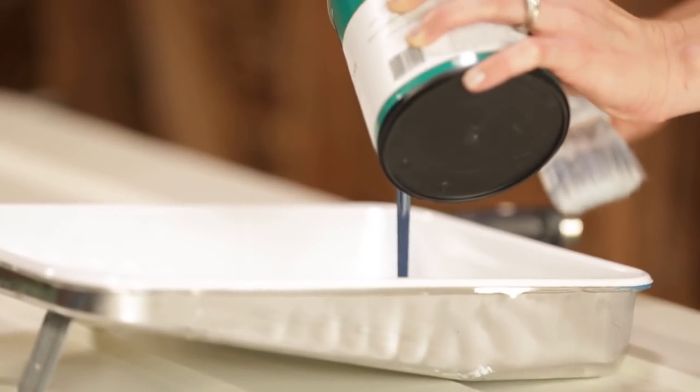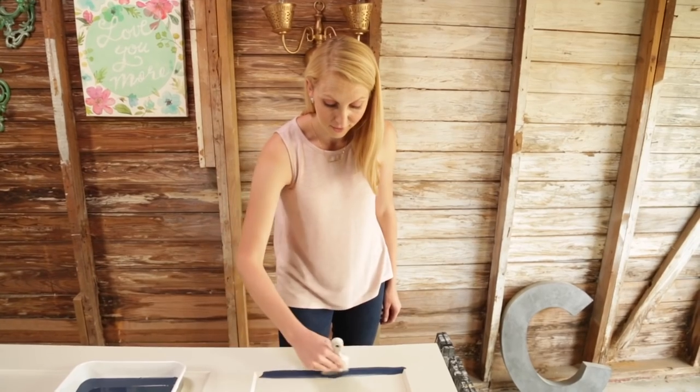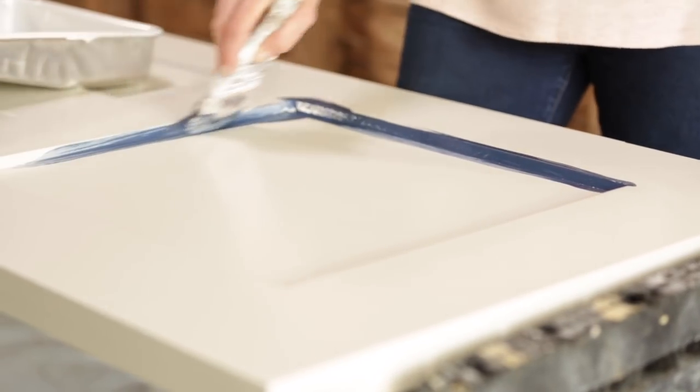I've been a bit obsessed with navy blue lately — this is Navel by Sherwin-Williams. I love the idea of painting a closet door a fun color because it's not going to mess up the flow of your house since you're probably not going to see it from any other room, but you get that fun pop of color where you might otherwise have a blank wall.